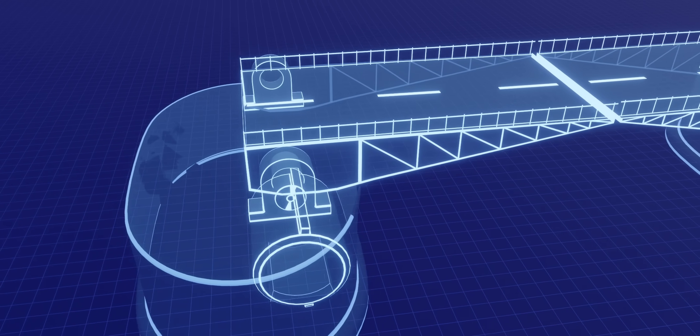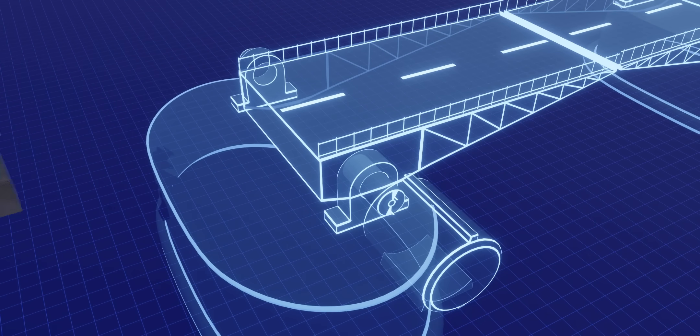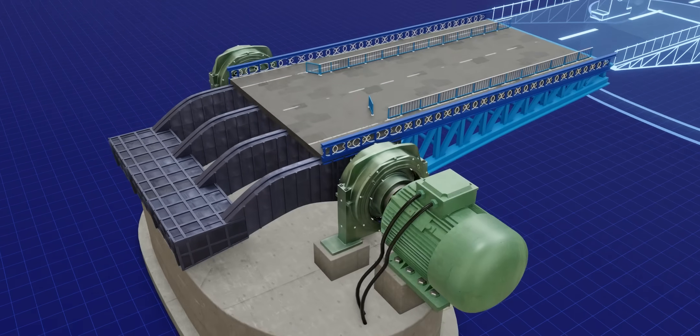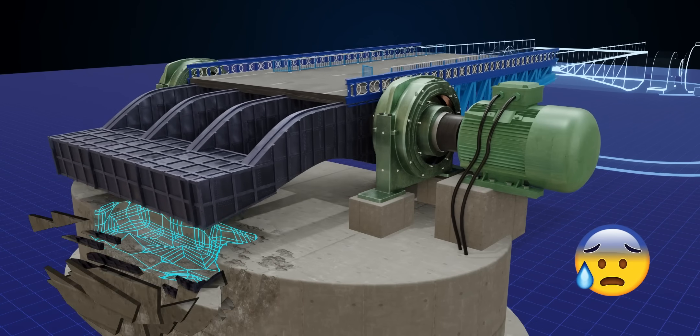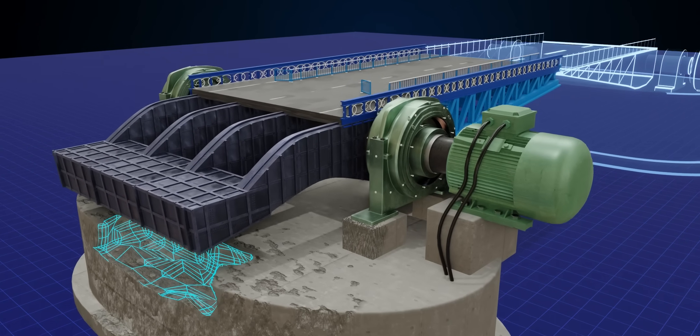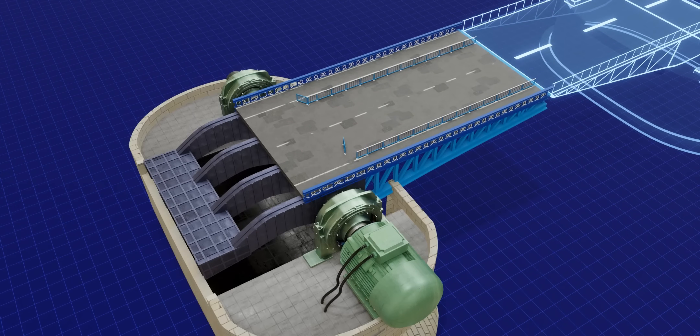To solve this issue of weight imbalance, the engineers behind the project attached a heavy counterweight to the other end of the bridge. The engineers had to modify the foundation block to accommodate the movement of the counterweight — they built huge chambers in the foundation block.